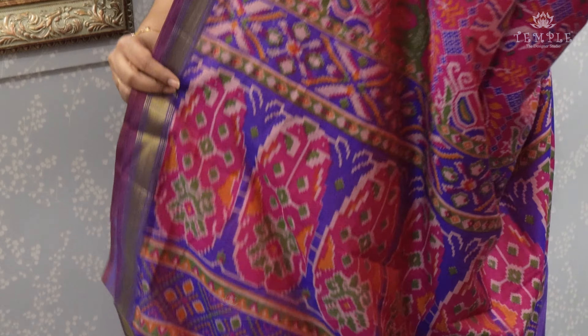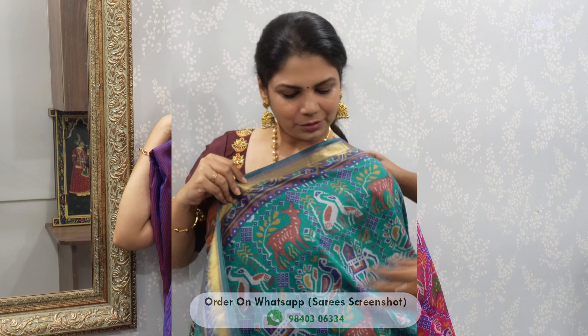Very unique collection. You can use a different design for the printer and blouse. So purple and rani pink color — the saree is a jewel tone. This is a very unique collection. Next,